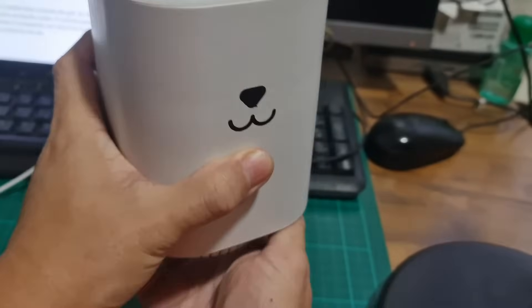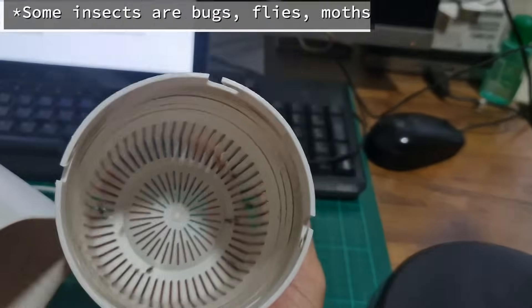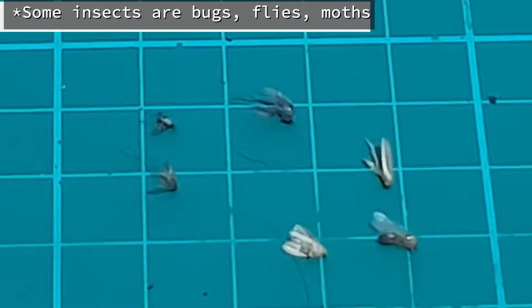So my verdict: this device does suck in some insects, but I only found two mosquitoes after about two months of using it. So the air vortex here is not really efficient.